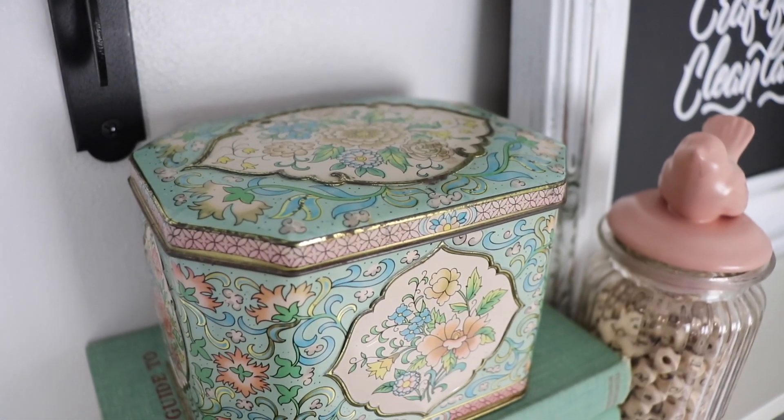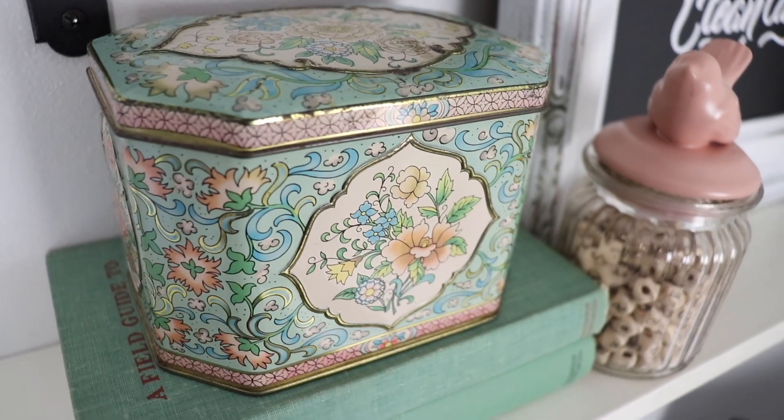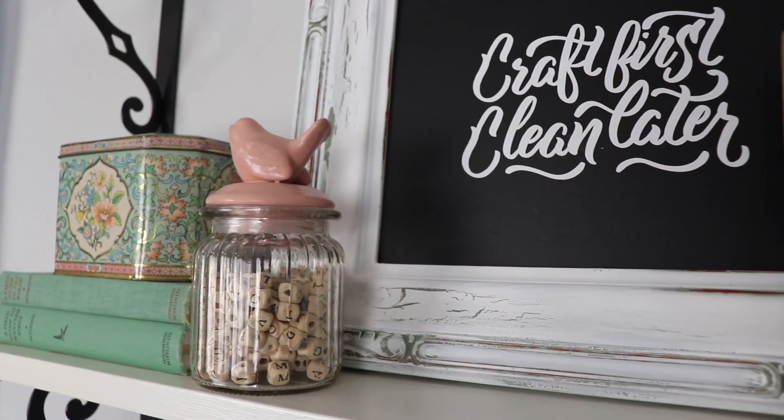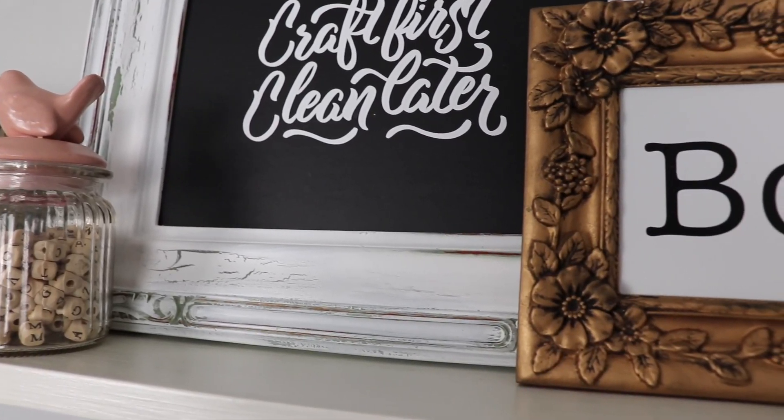And here it is all completed. I am really loving the way it turned out. The greens and the pinks together — it's my favorite combination. Throw in a little gold and it is perfect.